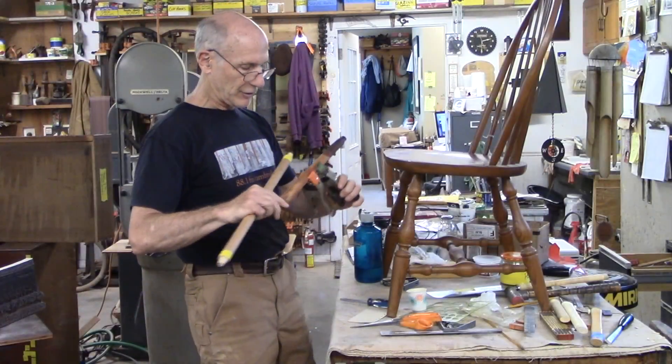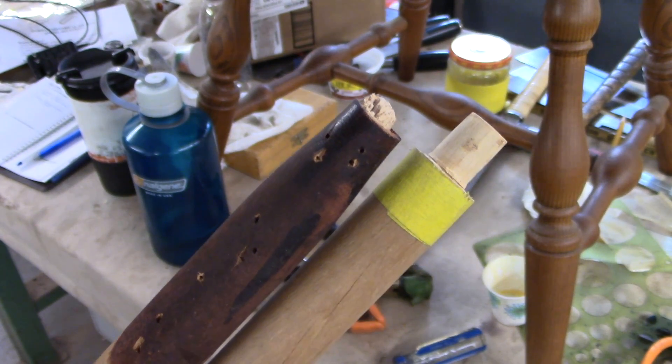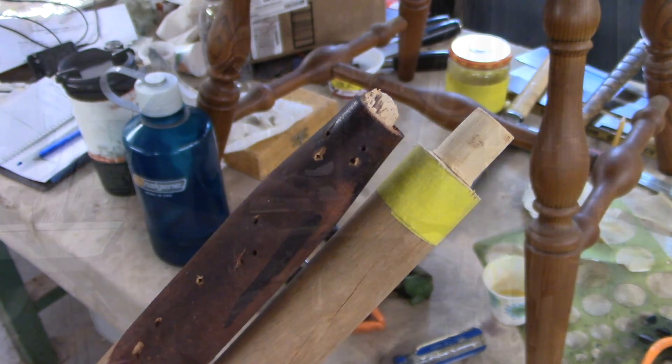This looks like it might just work. I actually glued the old one together just to use it as a model. I've still got to do some shaping — it tapers at the end here.